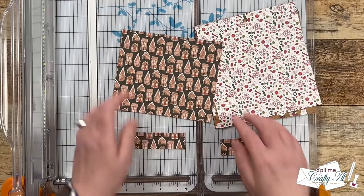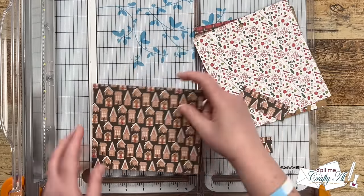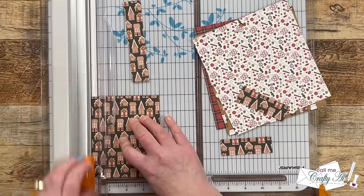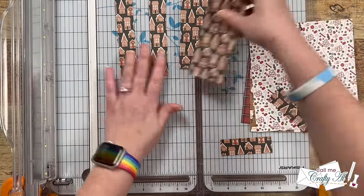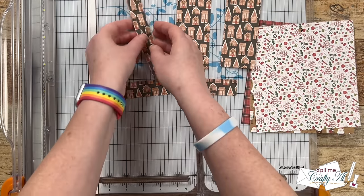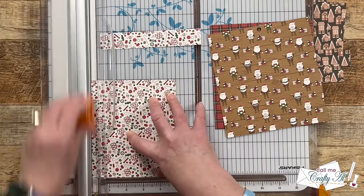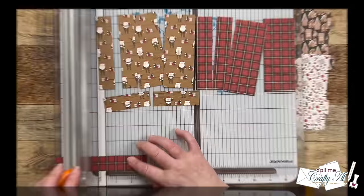That small strip at the bottom gets cut in half to three inches. From the larger chunk at top, cut two strips that are one inch wide and two strips that are two inches wide. Make sure you don't do what I call generous cuts — cut right at that dimension, if not a hair under, just so all of your pieces are uniform. I cut the remaining pieces in the exact same way.